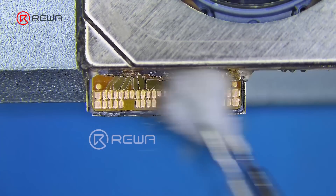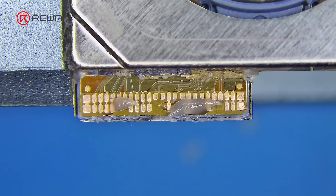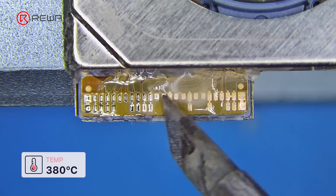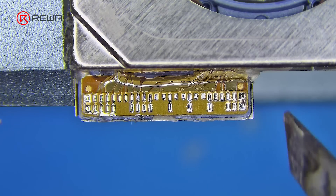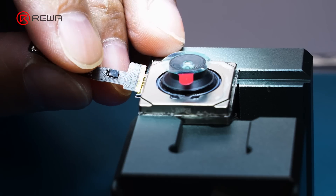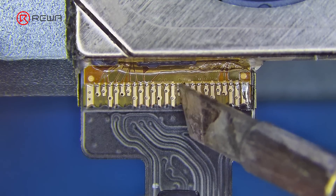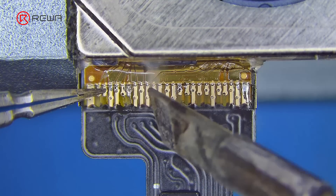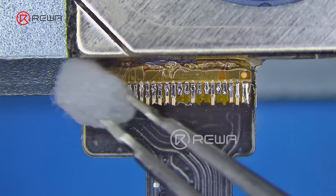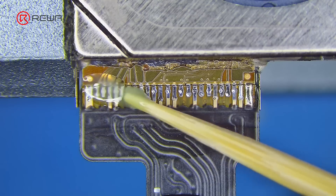Remove the edge glue, use alcohol to clean, and add a small amount of paste flux. Use a soldering iron at 380°C to apply solder into the pads, making sure it is even. Then apply a small amount of paste flux. Take the ALB tools rear camera repair flex cable, align it carefully, and solder it with a soldering iron at 380°C. Ensure that pseudo-soldering is avoided. Clean it with alcohol. Cure it with a UV lamp after gluing.